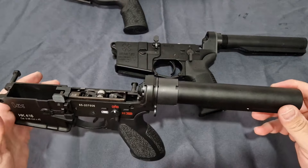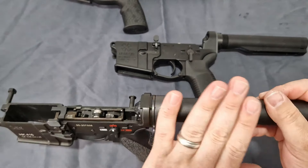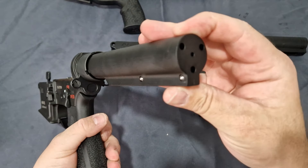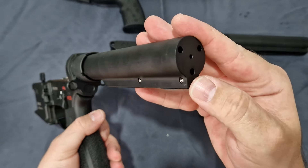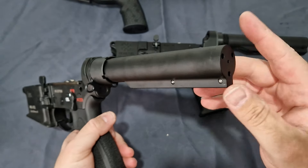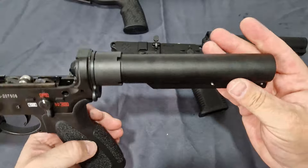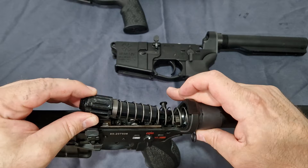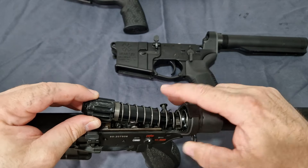One of the other changes Guns Modify made was giving you a whole single-piece buffer tube — so there are no weak points. They did copy the HK beach holes for water drainage, not that you're going to be firing it through water, but it is what it is. And again, they gave you the polymer buffer.